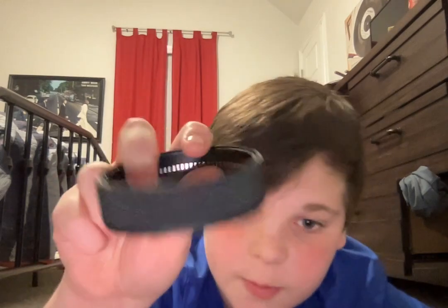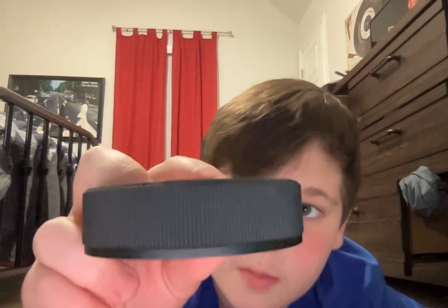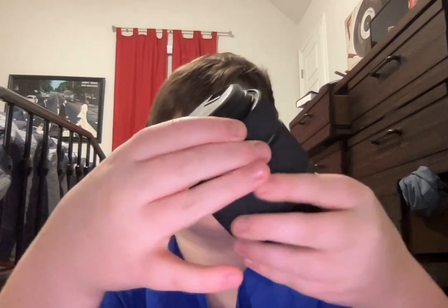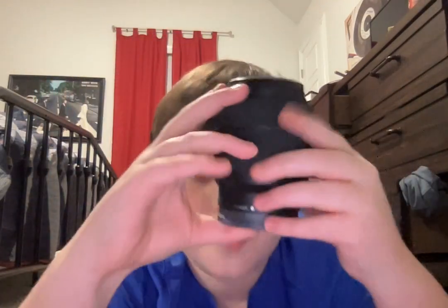If it does ever happen to you — if that ever happens — all you have to do is this: you just take the ring right here. The thicker black part goes on the bottom, so the thicker black part goes towards the lens cap — the rear lens cap.